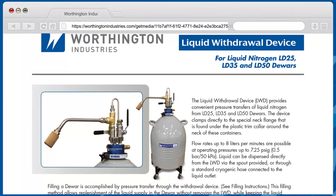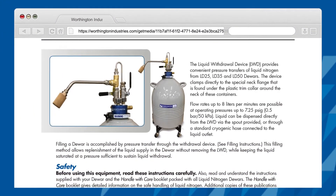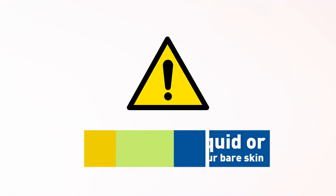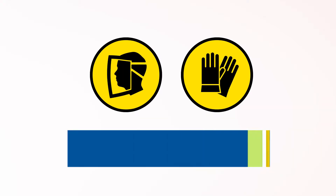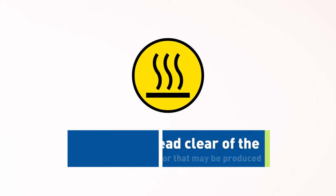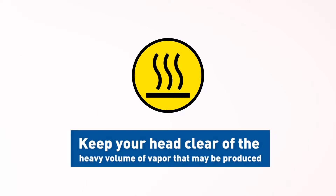There are some general safety precautions associated with utilizing liquid nitrogen. Do not touch liquid or cold metal surfaces with your bare skin. Always wear a face shield and gloves when transferring liquid nitrogen. Keep your head clear of the heavy volume of vapor that may be produced, as it is extremely cold and could cause personal injury.